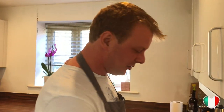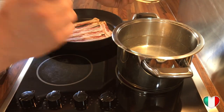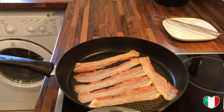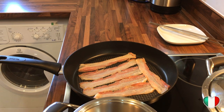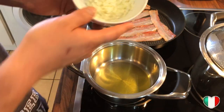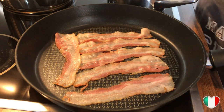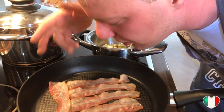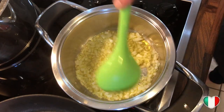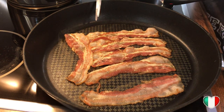We turn on the heat under the pancetta and also start heating our big pot of water for the pasta — pasta needs to boil in loads of water. At the same time, we add some extra virgin olive oil to a small pot and start a small sofrito with the finely chopped brown onion. Our pancetta has started to sweat and sizzle — that lovely noise is music to my ears, you can smell it! We get it nice and crispy, and the onions are sizzling very nicely as well.